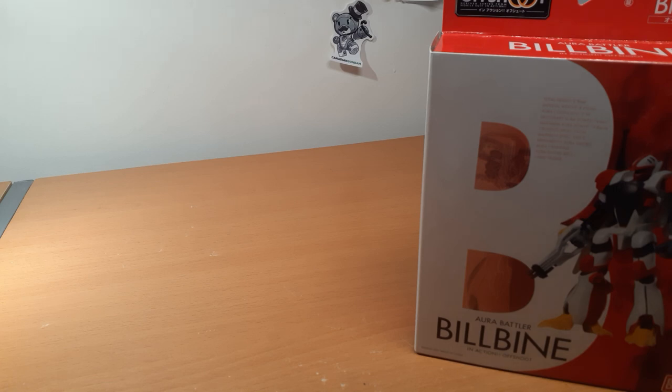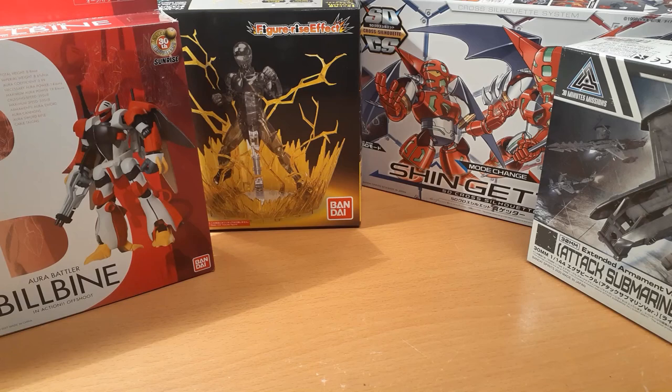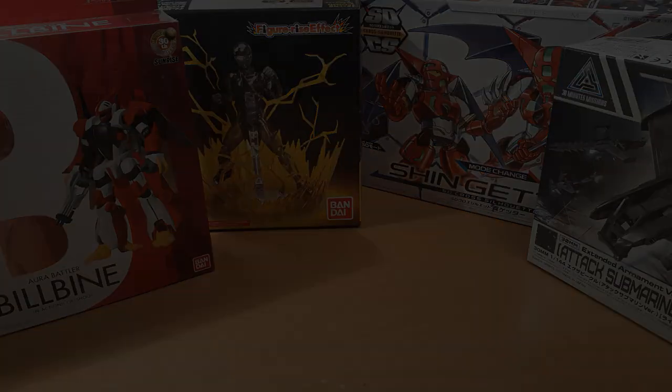I'm hoping I can clean up the audio, but if not, sorry — I wanted to get this out as quickly as possible. Let me know what you think about the kits down in the comments, subscribe and hit the bell icon so you get notified when I review these, and as always, until next time — happy building.